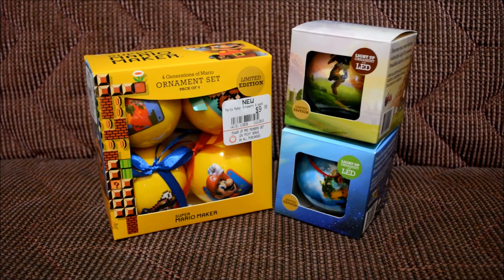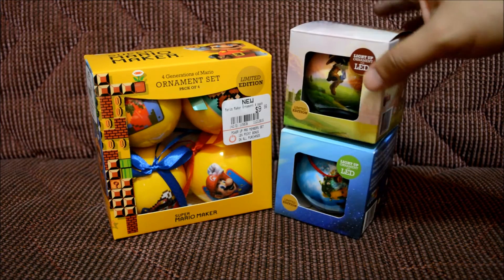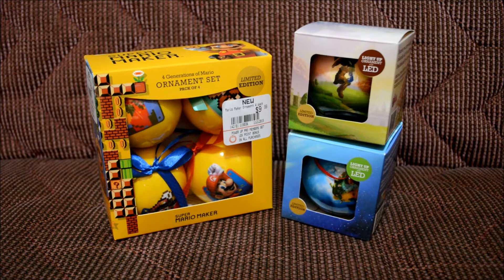Welcome to another In Herbie's World. Today we're going to be unboxing an ornament set themed after Super Mario Maker — it's a limited edition I got at GameStop — including limited edition LED ornaments themed after The Legend of Zelda and Super Mario Galaxy. They're exclusive to GameStop, but you can also find them at the Nintendo World Store if you live in NYC.